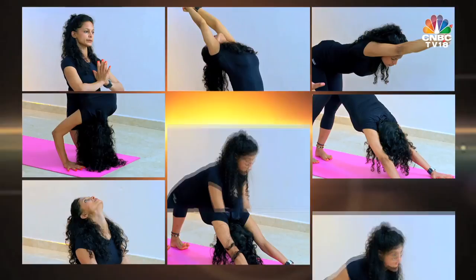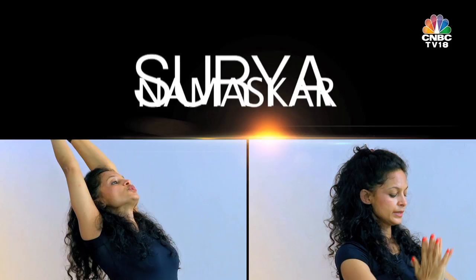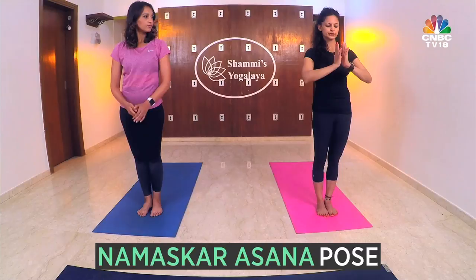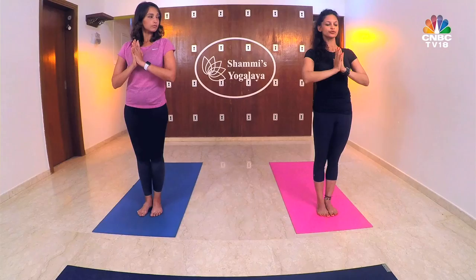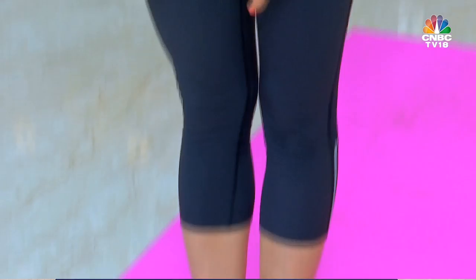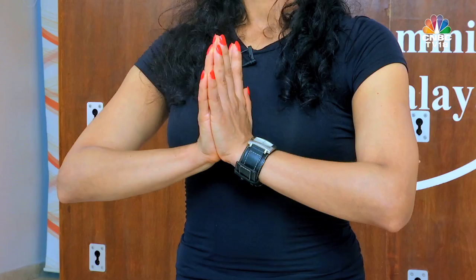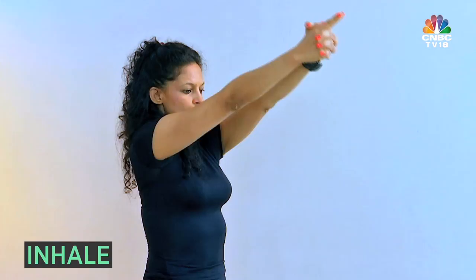The first posture is Namaskar Asana. You stand tall, your feet grounded to the floor, you pull your thighs into the groin, open up your chest, eyes fixed. Moving to position number two — stretch your arms in front, inhale, stretch your arms up, and maintain that involvement of the body which we had created in posture number one.